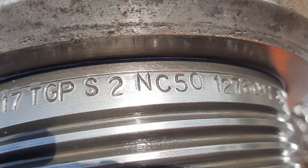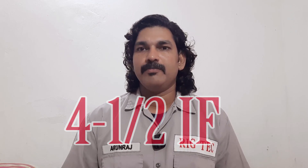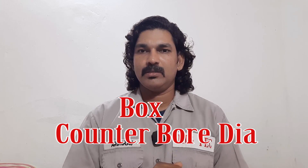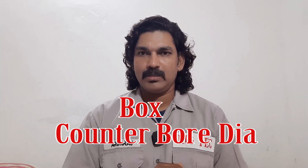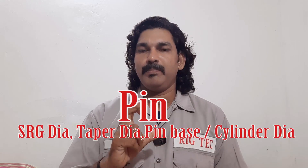We discussed in our previous episodes how to identify the rotary shoulder connection. NC50, or 4-1/2 IF, is an API rotary shoulder connection. As usual, two ways we can identify the rotary shoulder connection: the box connection can be identified through the counter bore diameter, and the pin connection can be identified through the pin cylinder, pin SRG, or pin taper diameter.